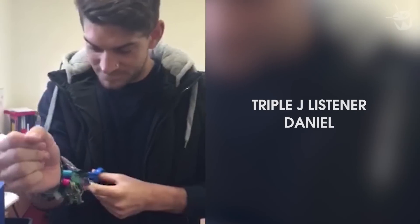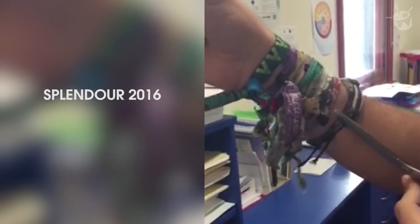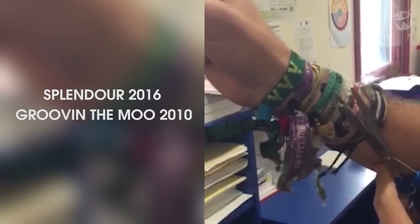It turns out they're a hotbed of filth. Daniel, a Triple J listener, has sent us in his festival wristbands from Splendour 2016, Groovin 2010, and Falls 2009.